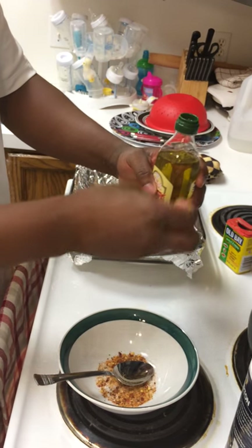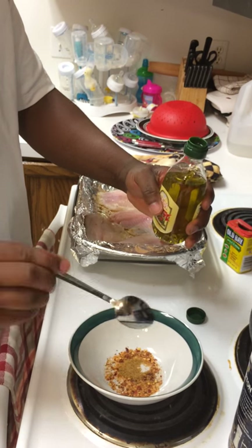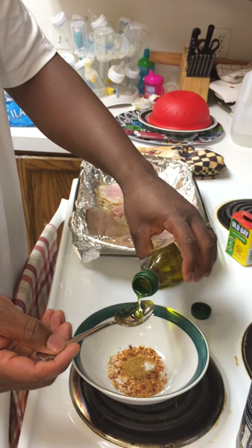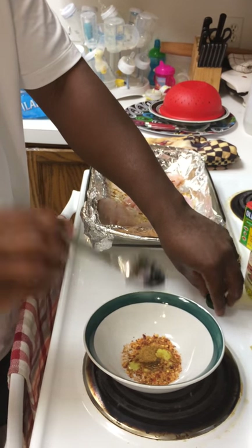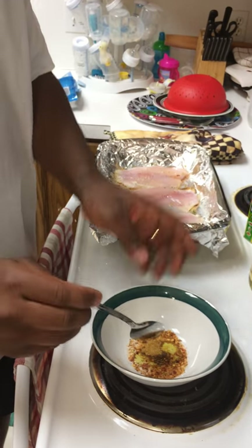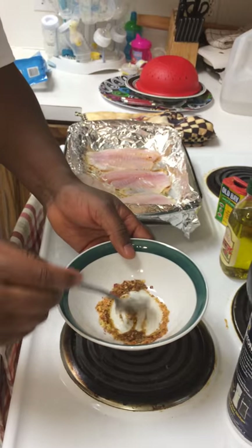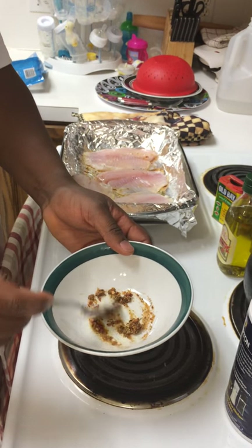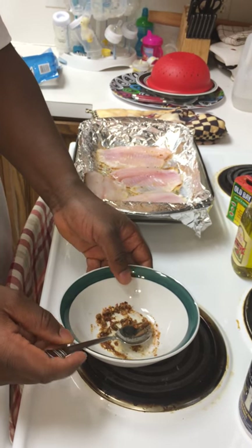Then you want to add a teaspoon of olive oil as well. Now you want to go ahead and mix them all together. Looks like we can use a little bit more olive oil.